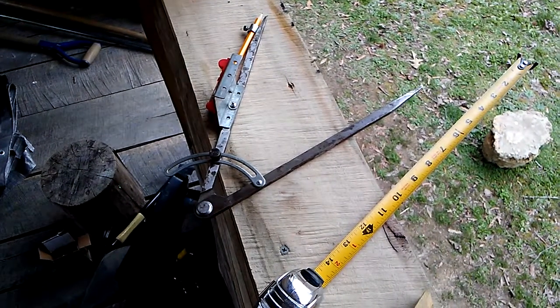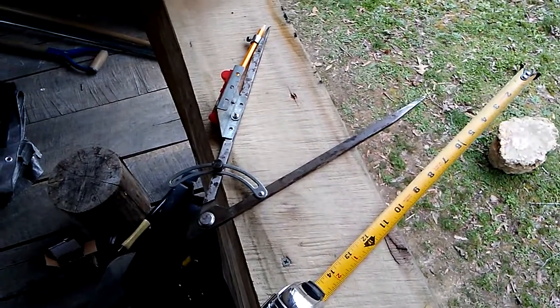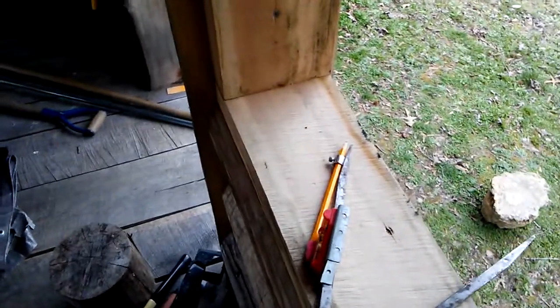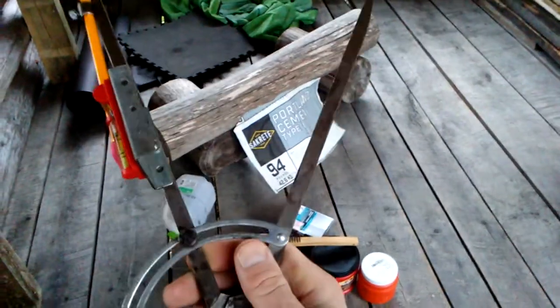This is a short video about a DIY or home-built log scribe tool. I will and have put the part numbers in the description for the video.